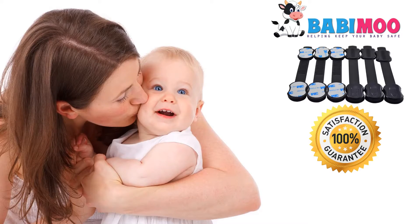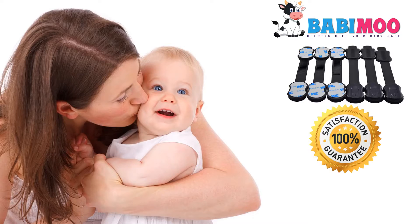Keeping your child safe at home is not an option. So order our Child Safety Lock Set on Amazon.com today.